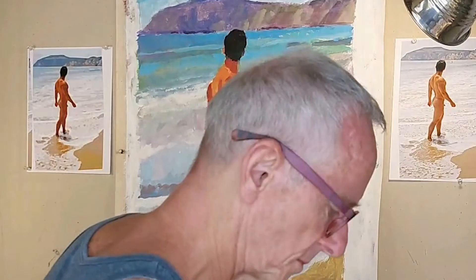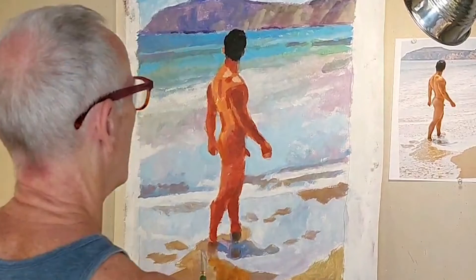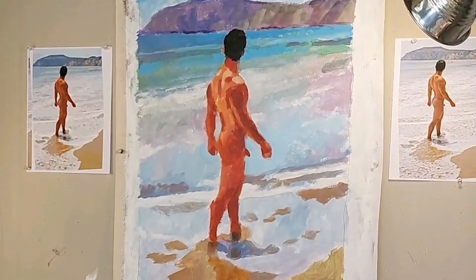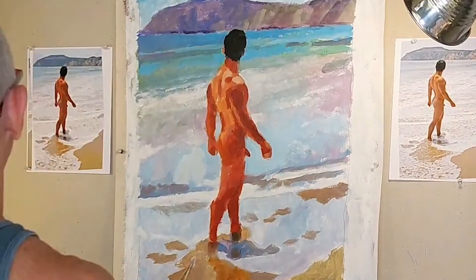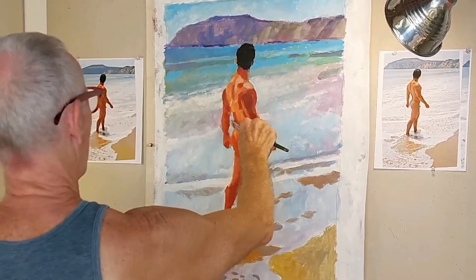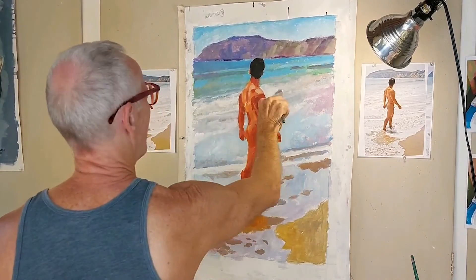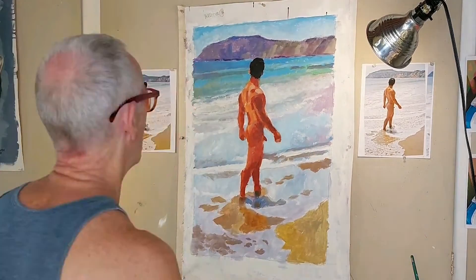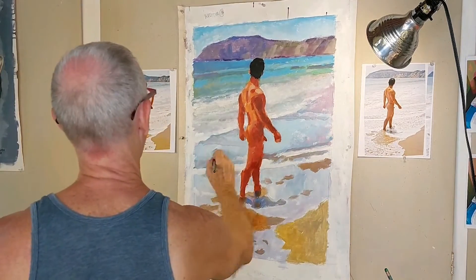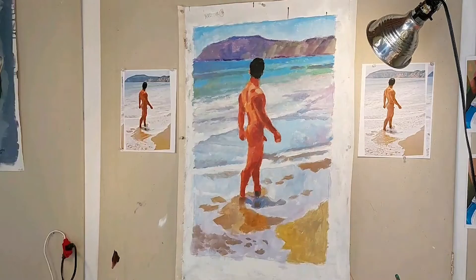Next I add some highlights to define where the sun is hitting the shoulders and the upper back. Putting in highlights is always the fun part — it just brings the whole thing to life. With the figure looking pretty good, I turn my attention back to the waves in the background, again trying stuff. This is more about the lights and darks, the values, than it is about the colors. The placement and degree of lights and darks is what's going to make the figure stand out against the background, while still making the background look like a series of waves receding into the distance. It's also about making the background interesting, but not so interesting that it detracts from the figure.